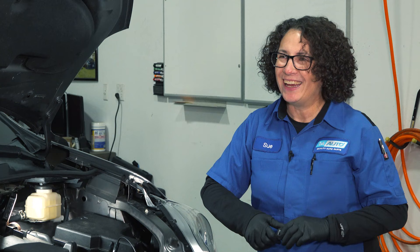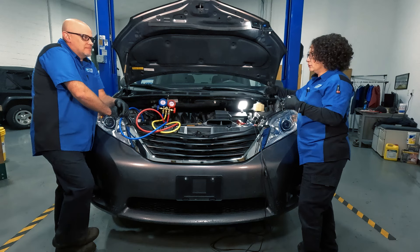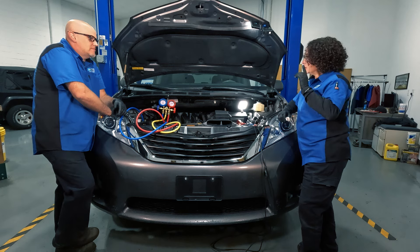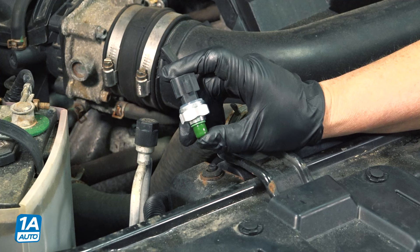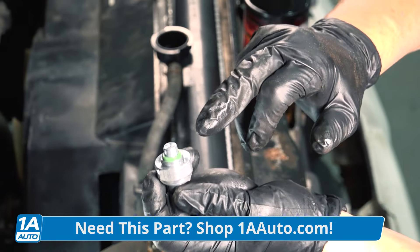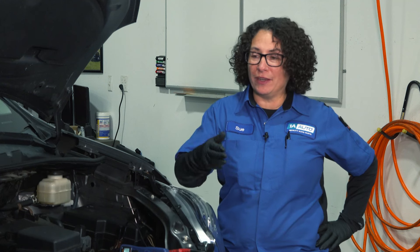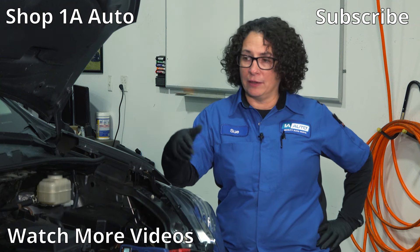Always check for rodent damage — wiring is a specialty. If you have any thought of that, you'll see the residue left behind, whether it's acorns or actual harnesses that are already starting to be chewed. Mouse nests and stuff like that — those are big contenders today. And one more thing: don't forget about the high and low pressure sensors. They send the signal to the control unit so that it can send power to the compressor. If those aren't working right, it's not going to work at all. Check the wiring at those sensors and make sure everything looks good and they're plugged in and connected properly. They're pretty inexpensive — I would go ahead and change them out and then go from there.